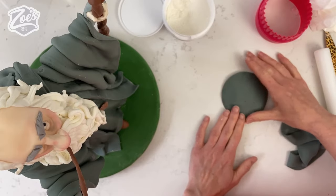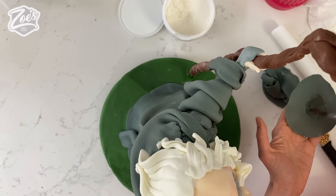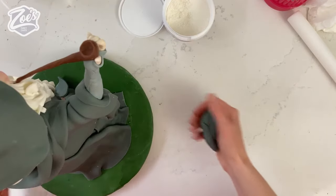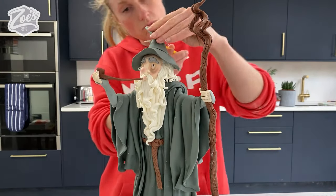I'm adding the disc of paste to his head, flopping it over a little bit, then doing a cone in the same colour paste that sits on top of the disc. I'm folding it over about halfway up the cone and adding a couple of little crease lines.